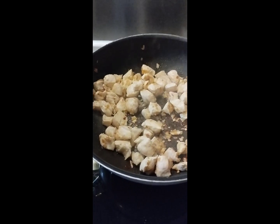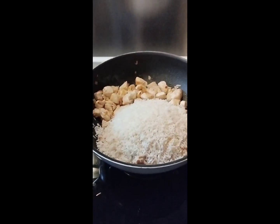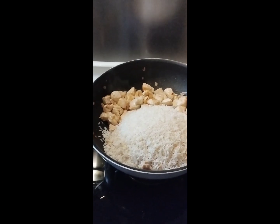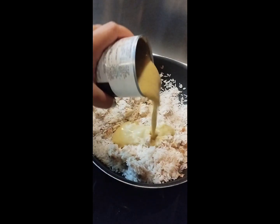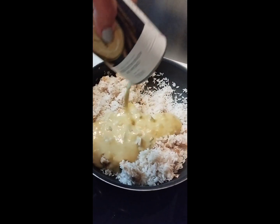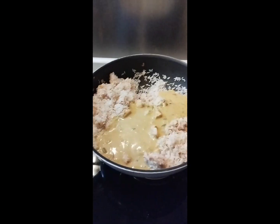When the chicken is ready, add the washed rice — I used two cups in this recipe. Then add the cream of asparagus from the can, followed by one liter of chicken stock.